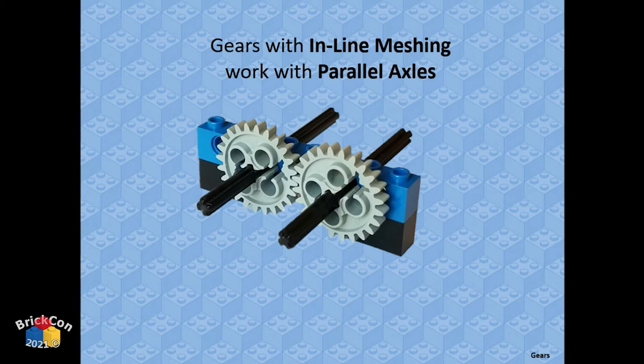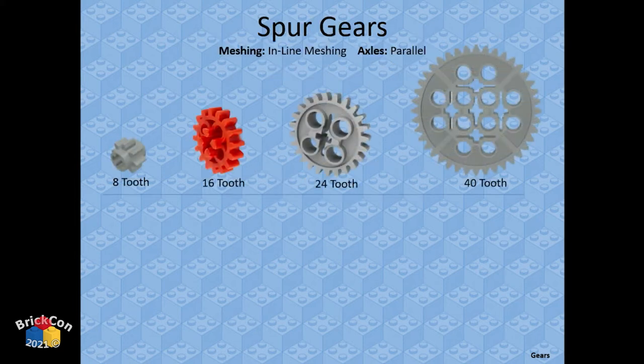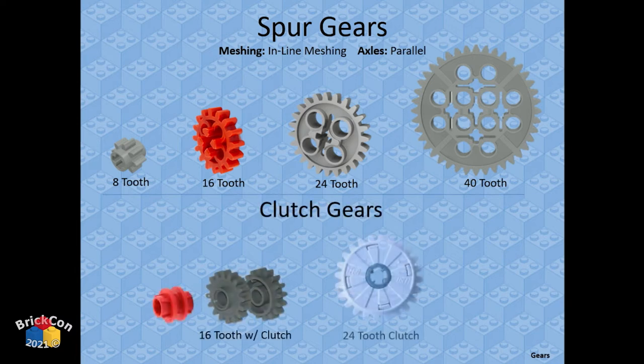Gear types: when two gears mesh with their axles parallel — inline meshing — those are called spur gears. Spur gears come in four different sizes. We also have clutch gears, where the center part is allowed to slip independently of the outside when it binds up too much, so it keeps spinning without burning out your motor.